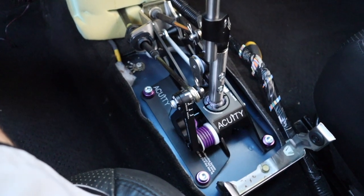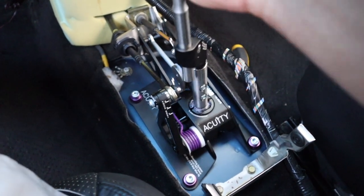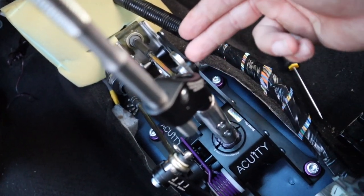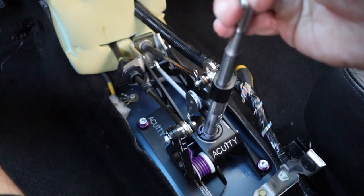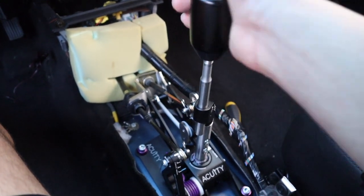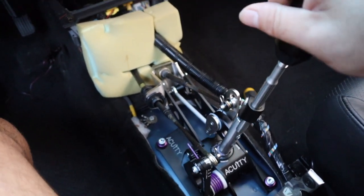Now let's get into the adjustments on the shifter. First is the gate adjustment — the allen screw right here. You go up to decrease or down to increase gate adjustment, which controls your left-to-right side-to-side movement in neutral. On this other side you have the adjustment for the cable — move it up or down to control how short you want the gear throws to be. If you adjust it so the gears are very short and it gets hard to throw, you can use the Acuity weighted six-speed shift knob to help.